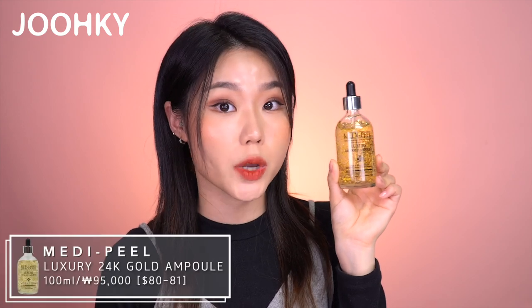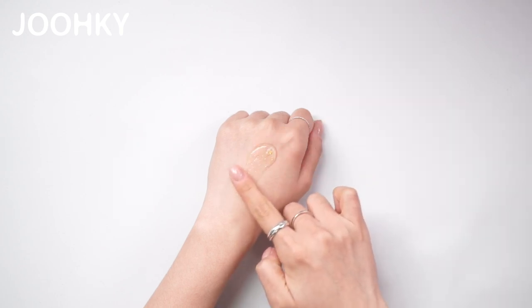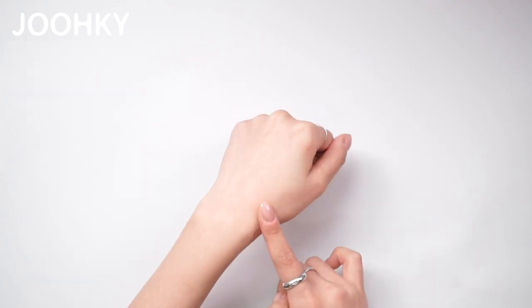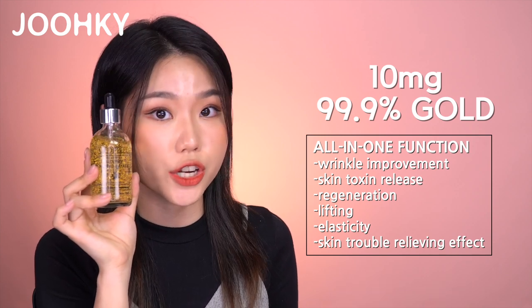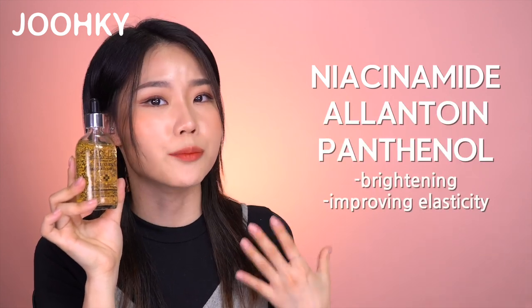The next product is Medipil's Luxury 24K Gold Ampule, which comes in 100ml and costs 95,000 won — about $80 to $81. This is the most expensive of the 5 ampules, and it has been getting increasingly popular as it was used by numerous famous celebrities. I can see it contains a lot of gold. When applying it on the back of my hand, it's a bit more viscous than I expected, my skin feels very moist as it is applied, and very soft after it gets absorbed. The 100g contains 10mg of 99.9% gold and has an all-in-one function: wrinkle improvement, skin toxin release, regeneration, lifting, elasticity, and skin trouble relief. It also contains Niacinamide, Allantoin, and Panthenol, which are very effective in brightening and improving elasticity.